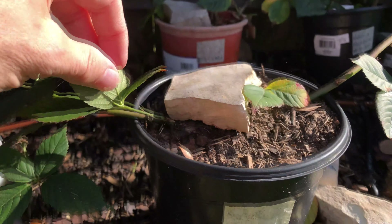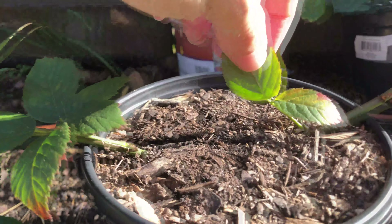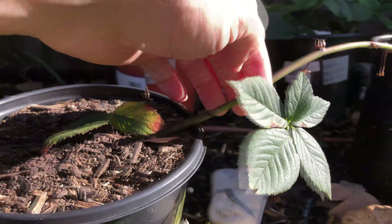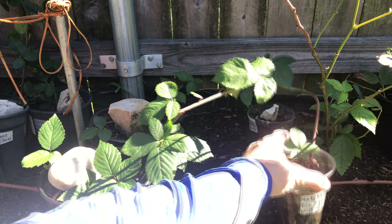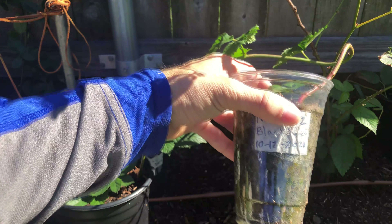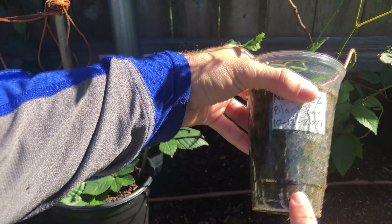Over again to a third container, and then ending this cane in a tip layer. Take the end of the blackberry cane and bury it about three inches deep in a container. In about two or three weeks you will start to see roots growing if you use a clear container like this one.